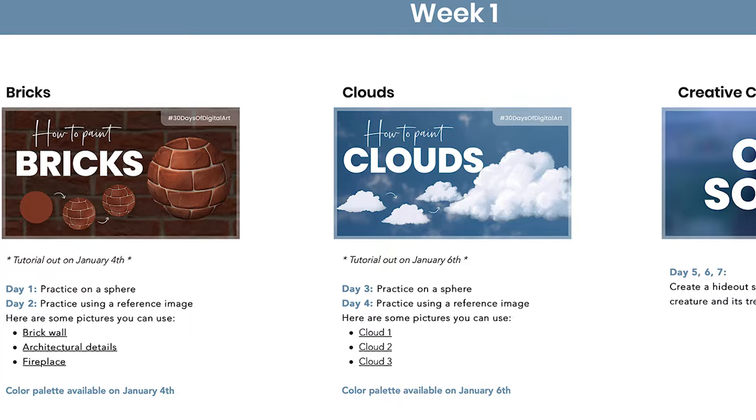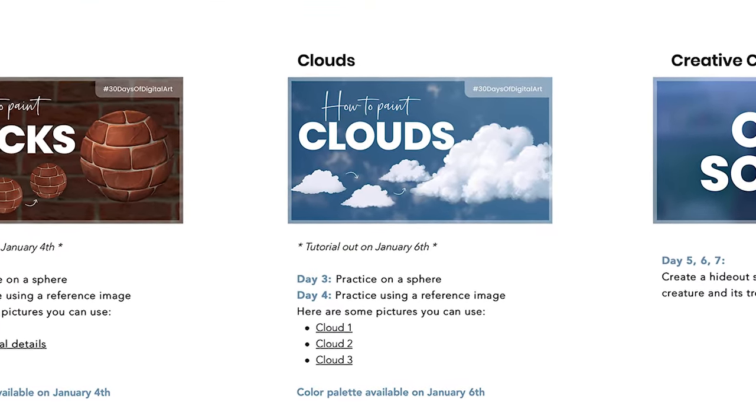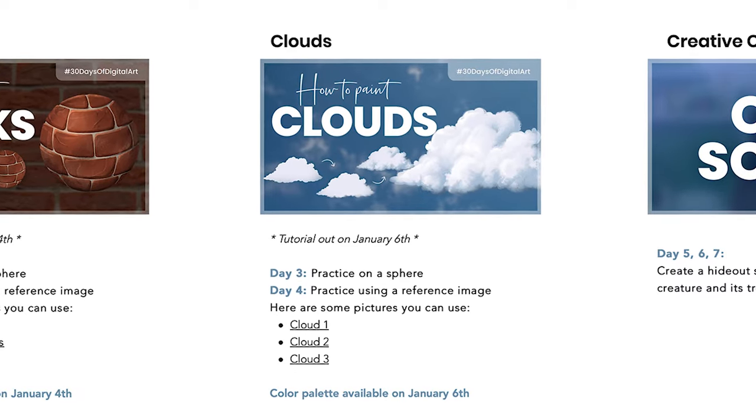Now that we've covered the main key elements of how to draw clouds, let's talk about things to keep in mind when drawing them in context, whether with a reference picture or not. If you're watching as part of the full course, this is where you can pause and come back tomorrow for day two of the cloud study — practicing the same texture but using a reference picture. When painting clouds, a few specific questions help make sure they blend well in your sky. The main one: what is the weather like?